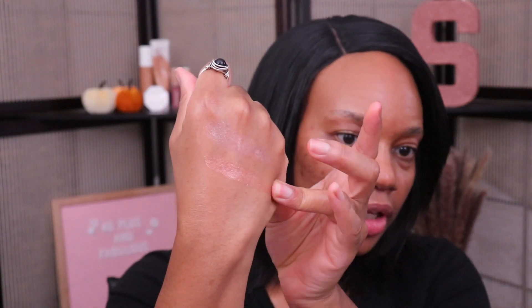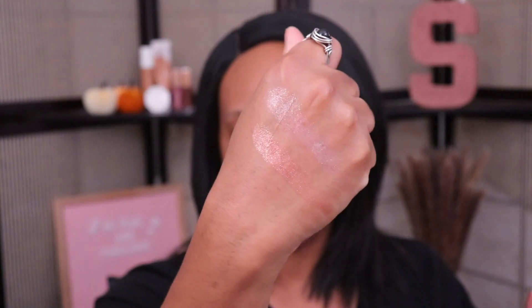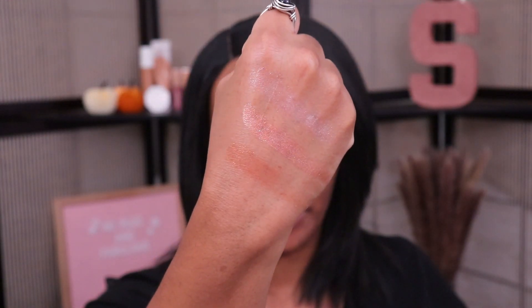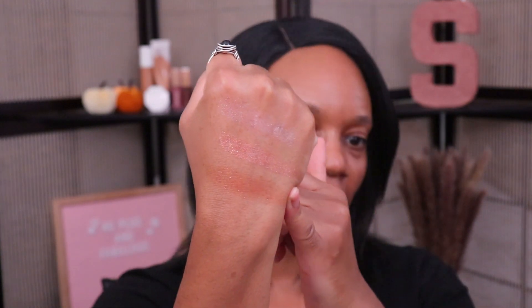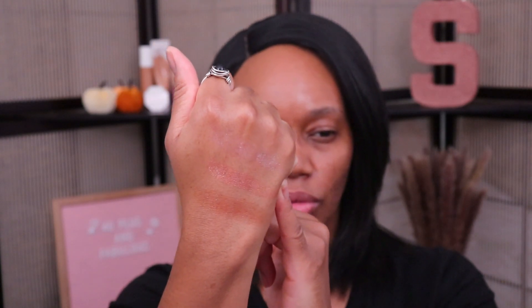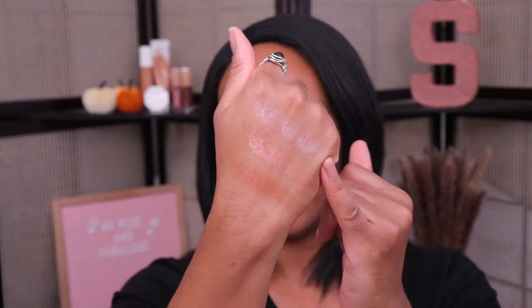This next one is Fenty Glow — you guys can see that one a bit more, so there is a good amount of color in that one. I do kind of feel like this one looks a bit more coppery compared to the lip gloss, maybe because it's picking up a little bit more pigment, but it looks just a tad bit more coppery than rose gold. And then this last shade is Hot Chocolate. I can see the pink in Fussy quite clearly when I compare all three side by side.